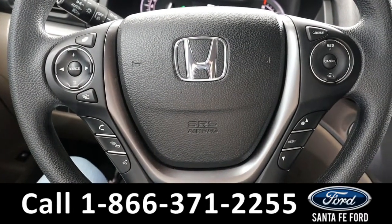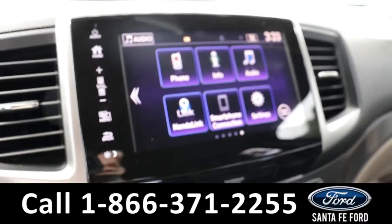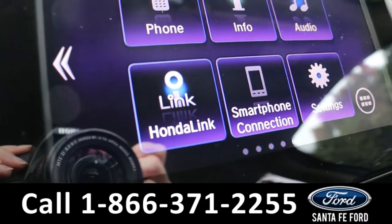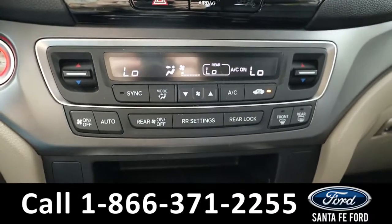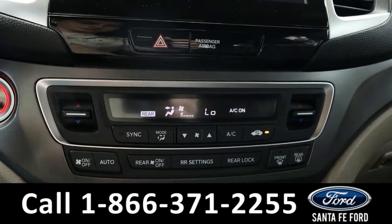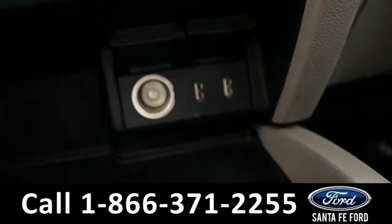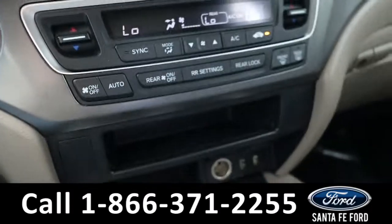The steering wheel has cruise, radio, and phone call controls, and it has start-stop. The radio is a touchscreen offering AM, FM, SiriusXM, Bluetooth, and auxiliary. It can also be connected with Honda Link, which gives you access to Pandora and more. Climate has dual controls, and you can also control the rear climate from up front. It has a regular charging port and two USB ports here, and there's also another one in the center console below the gearshift.